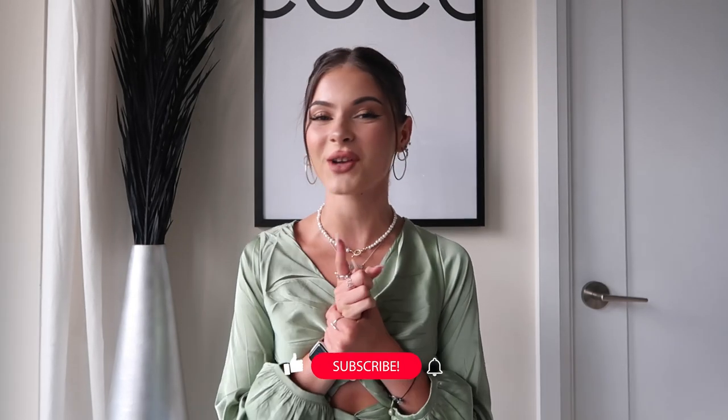Hello my loves, welcome back to the channel. If you guys are new here, my name is Yulia, nice to meet you. Also if you guys are new, do not forget to subscribe.